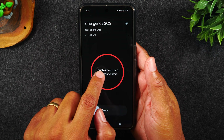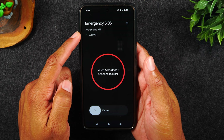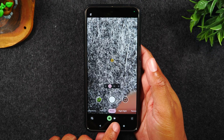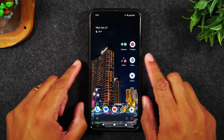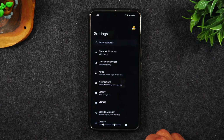Now I need to take my finger and hold in the center for three seconds, and it's going to automatically call 911. There's a lot more that goes into this setting, but first I wanted to show you how to trigger it. Now you'll want to go to the settings — swipe down, swipe down again, tap on the settings wheel.